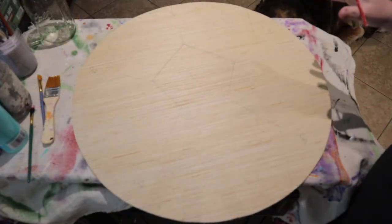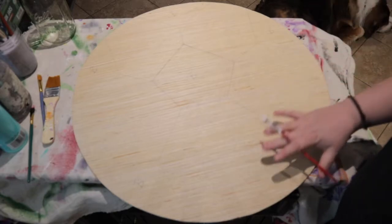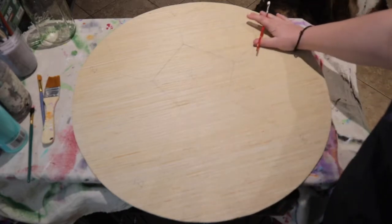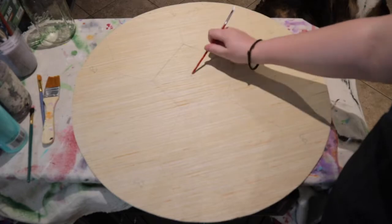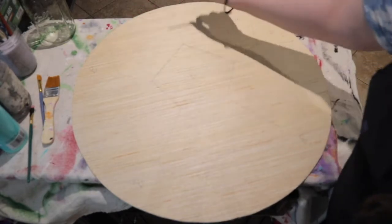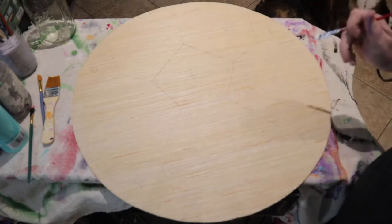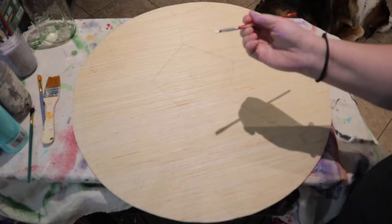If you ordered a soccer ball in your paint party kit, all of the lines are going to be already drawn for you. The B stands for black, so all of those areas are going to be black, and the rest are going to be white.